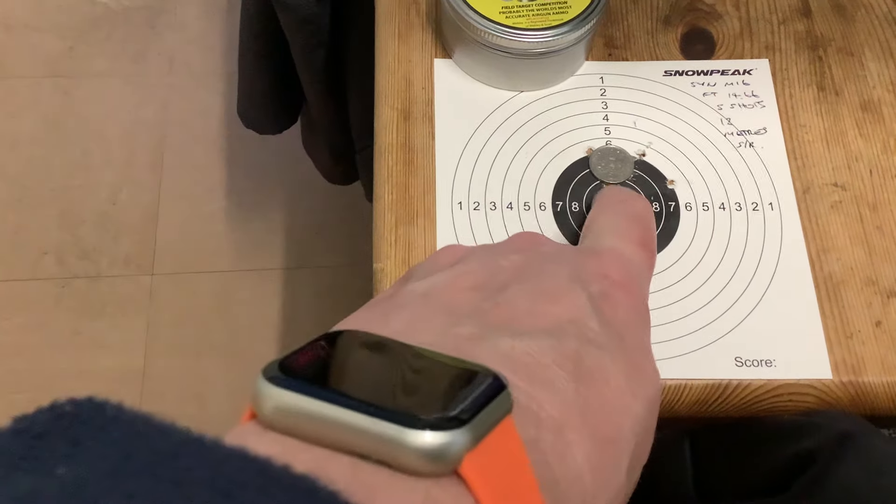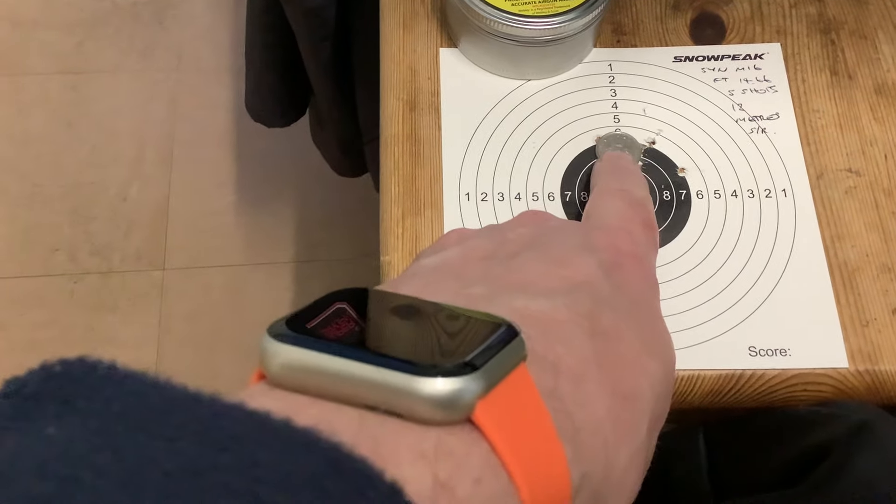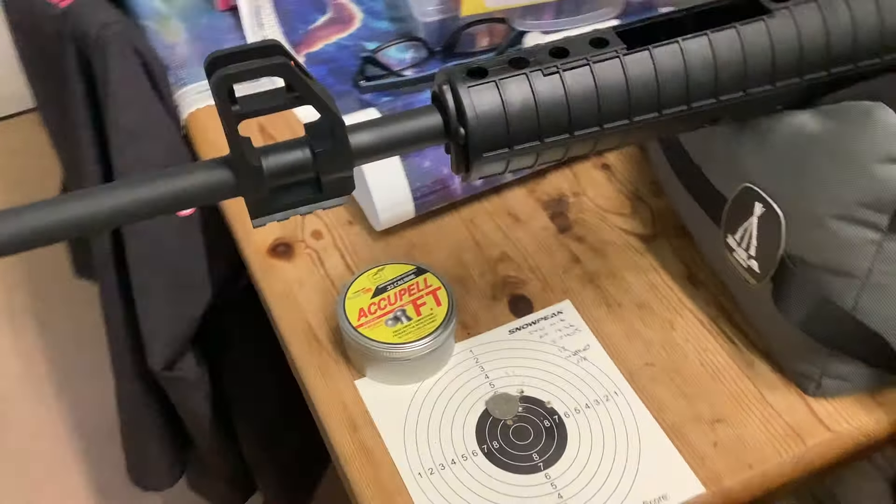The fifth shot was the final one in poor light, but the first four shots went basically inside three-quarters of an inch. I'm really happy with that. For a break barrel it's a bit hold-sensitive obviously, but it works very well.